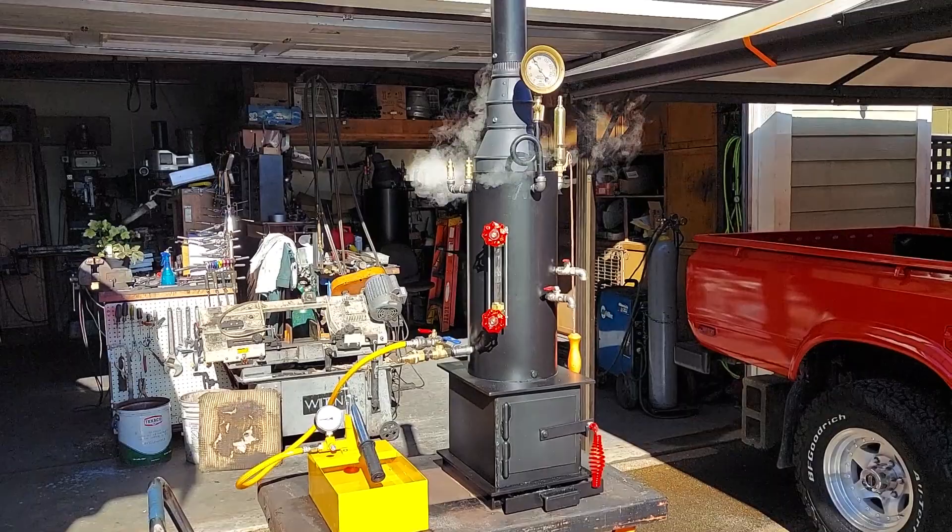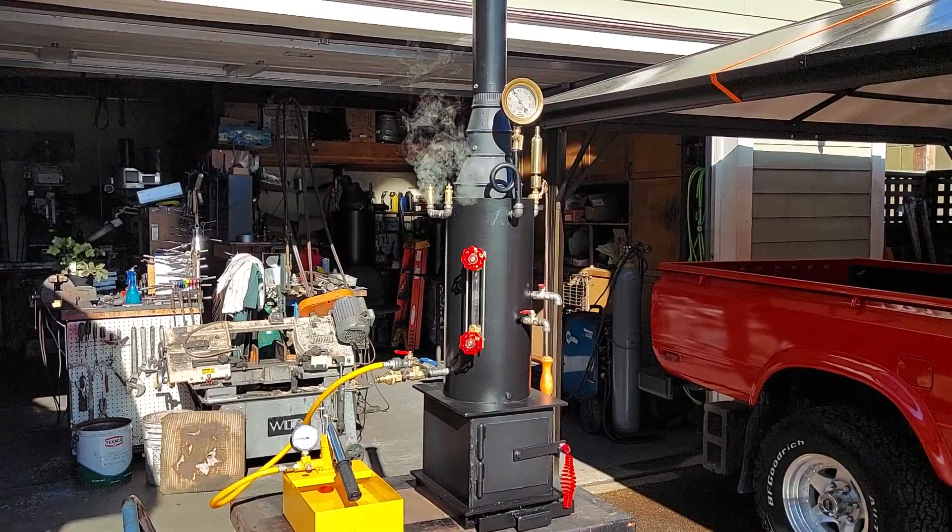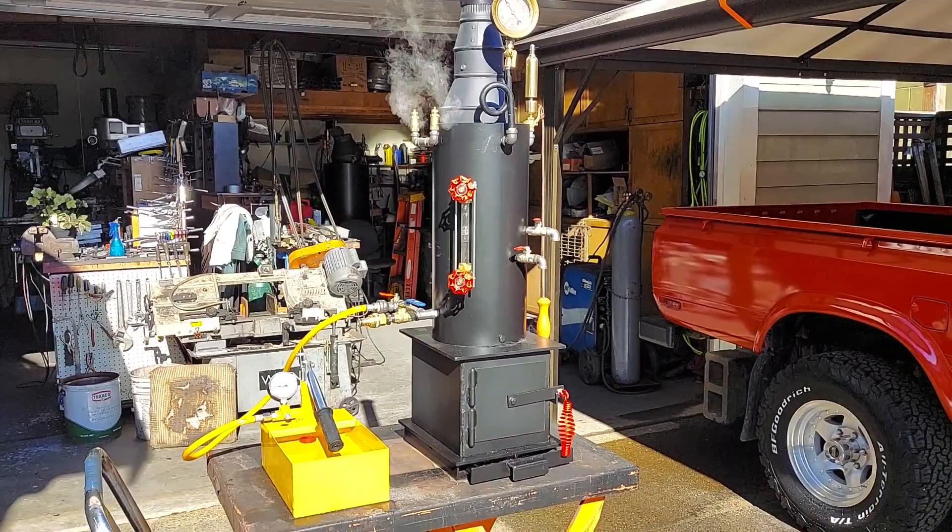All right, here's my next boiler. My name is Ross. Give me a call — my number is 206-948-0770. It's going to be on eBay for sale.